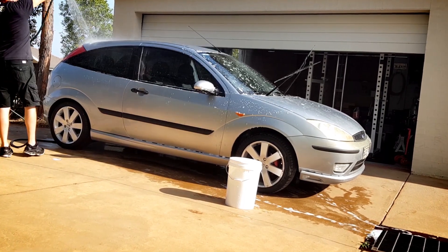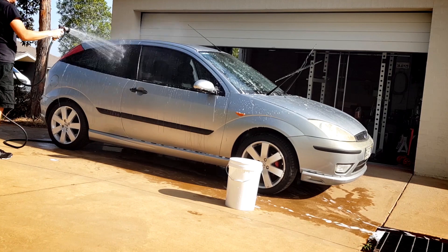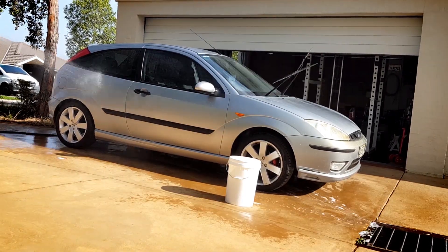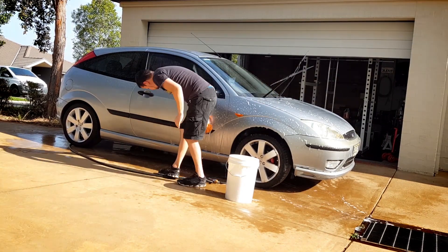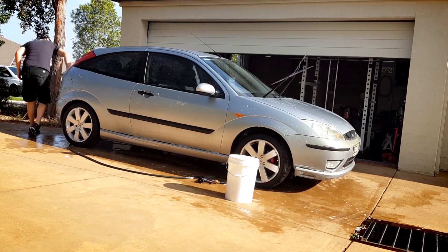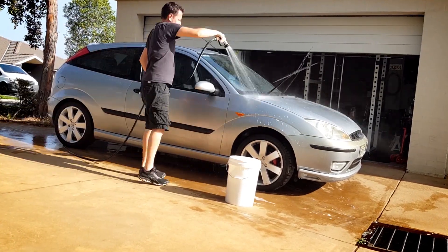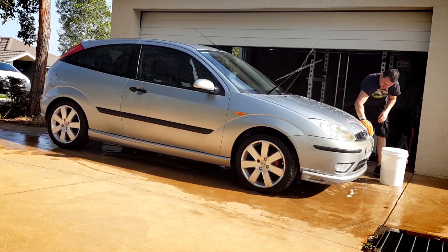Then, starting from the top of the car, follow through and wash downwards, washing all the windows thoroughly. And once that's done, wet the body of the car, then grab your wash mitt and start washing the body of the car above the trim line. I'm doing one side at a time, rinsing, then doing the other side, just because I'm in direct sun and I don't want the car to dry.